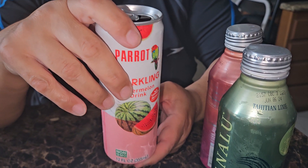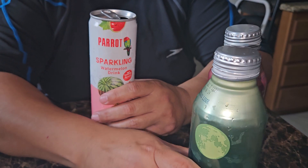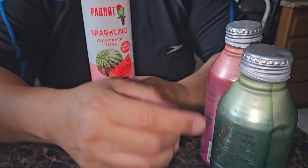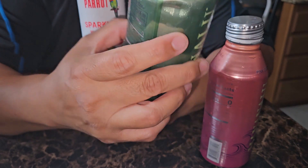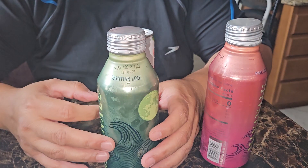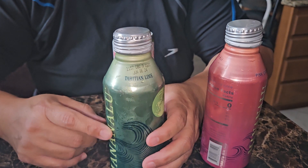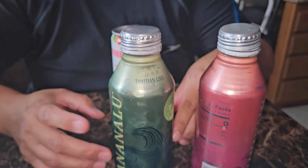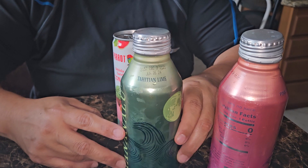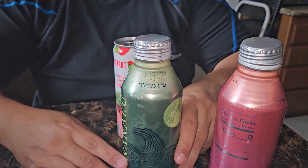There is also a five-cent CRV tax because of the aluminum, but they are recyclable. They would fit really nicely in a backpack or even your purse — just put a covering on them since they do sweat. Also important: these cans are BPA-free and have a BPA-free liner inside. I believe the water is also reverse osmosis, so it's purified — great for drinking in the summer.